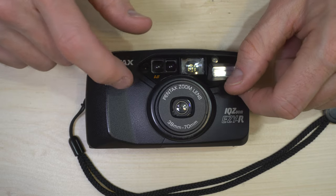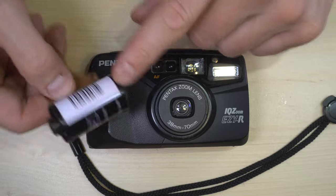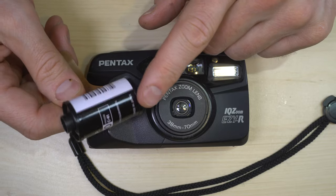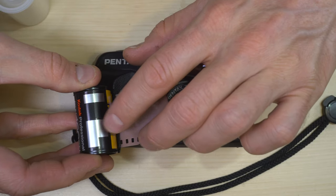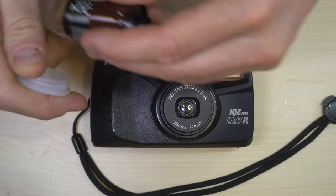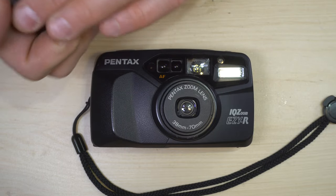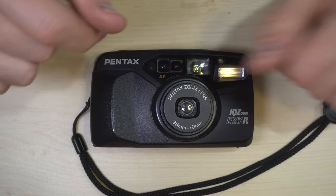Your ISO is set automatically with your film's DX codes, which are not present on this roll of film. Most rolls of film have silver and black codes — that's the DX code. The camera reads that with some contacts inside it to determine what speed film you have loaded and to use the correct settings for that.